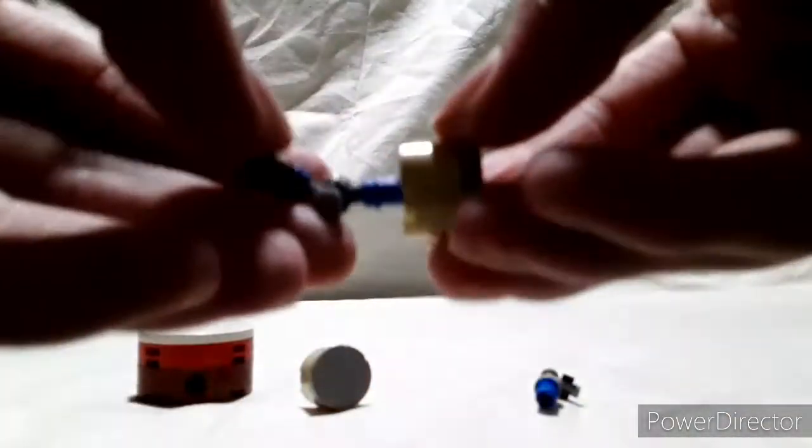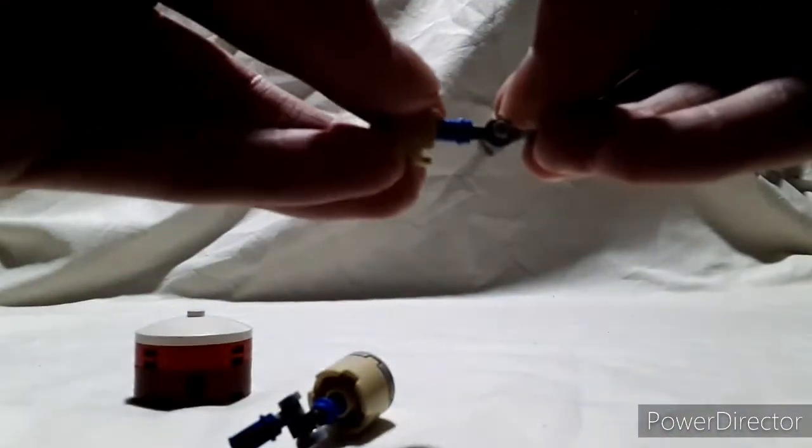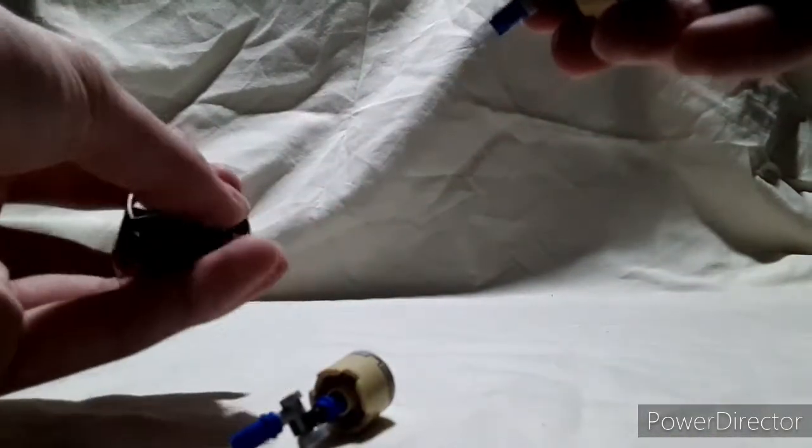Now we're going to pull all the components together. The first thing we want to do is slide the toms onto their stands, like this. Then you're going to take these 2 holes right here, slide the pin in on both sides. Then you've got your tom and your next component complete.